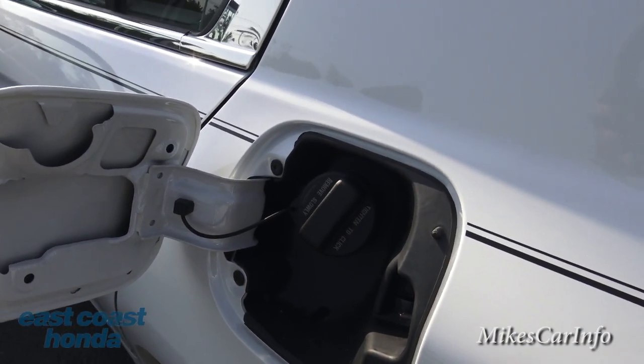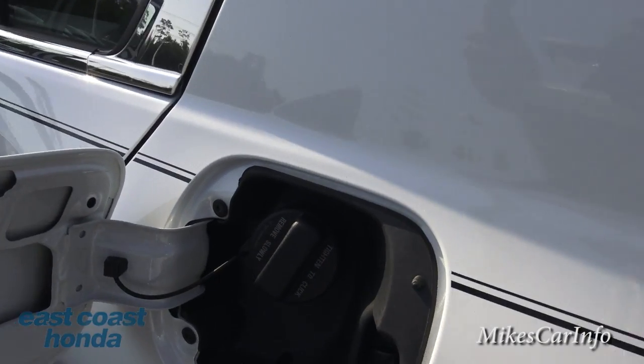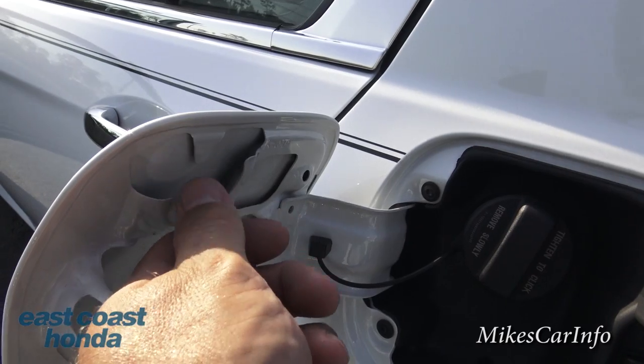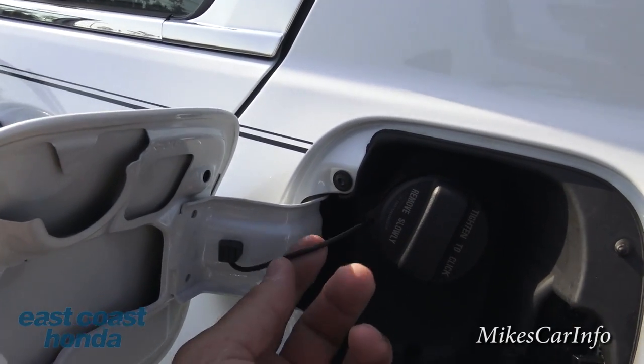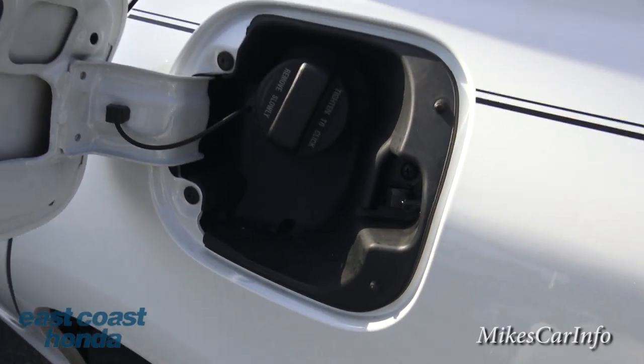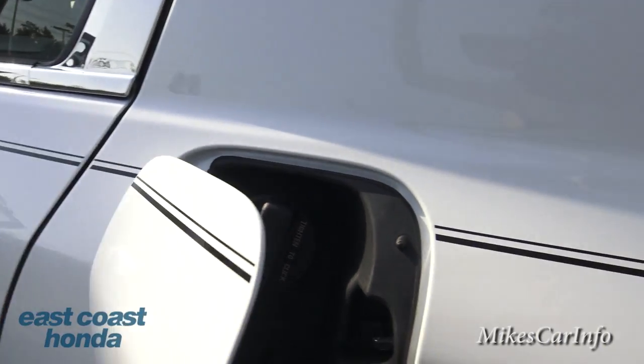The fuel door opens up on the driver's side, which is very convenient. You unscrew the cap and there's a place to hang it right here. It has a string, but if you let it hang down on the string it'll scratch your paint, so it's nice that they have a little place to put the cap.